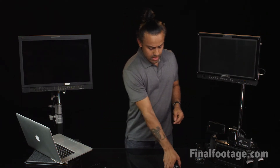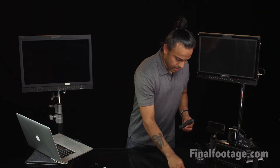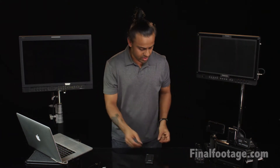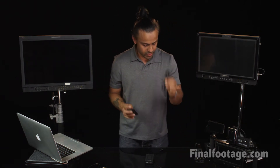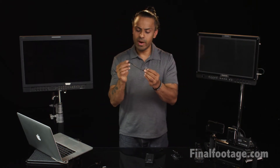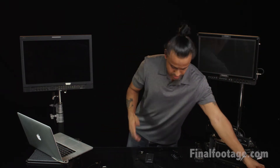It also has a female-to-female HDMI adapter. For the receiver, it comes with a slim HDMI to HDMI cable, about 12 inches, and there's a remote — also an infrared link for the receiver. There's a USB to 3.5mm barrel for power and it also comes with AC power as well.